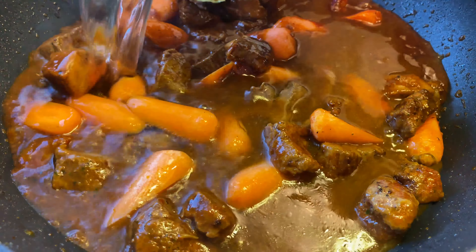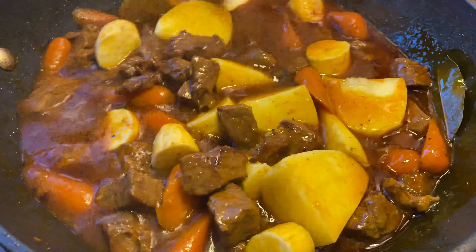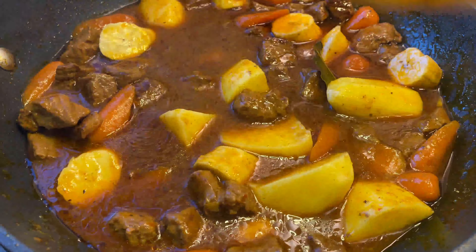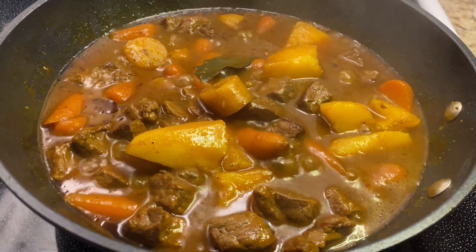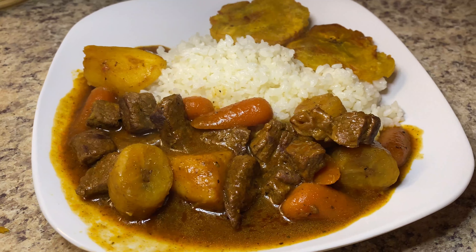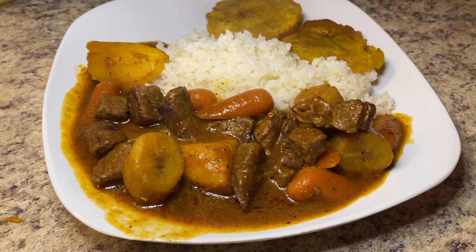Now that my beef stew has been braising for about an hour and a half — depending on the cut of beef — I'm going to add one cup of chopped potatoes and a personal favorite of mine, one guineito verde, green banana, or green fig, whatever you call it. The liquid has reduced significantly, but that's no problem — just add a little water and bring it to a boil; it will not dilute or ruin your stew at all. My carne guisada came out perfect! Remember, cooking is all about creativity, so don't be afraid to add your own special touch.